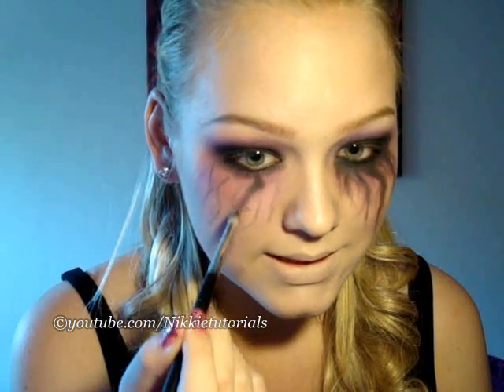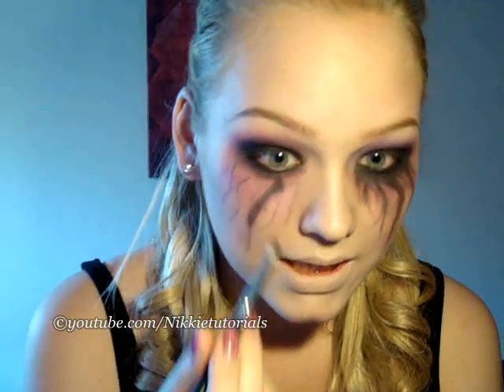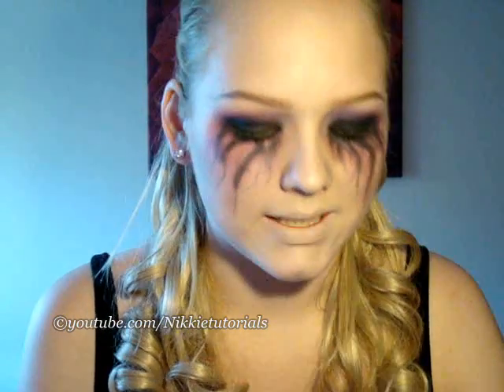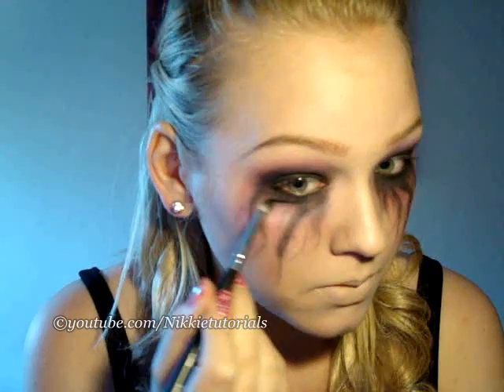Now you're taking a 219 by Sigma and go back in that black color and then just retrace those tears. And you don't exactly want to go all the way down to the end because you want them to be thinner. So just at the beginning, shade them. Because you don't want big blobs of black at the end of a tear because that's not right. You just don't do that.